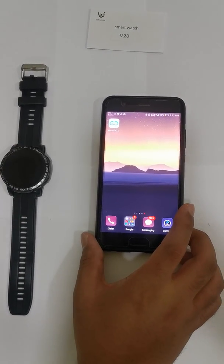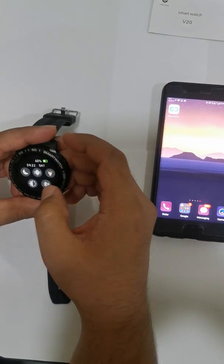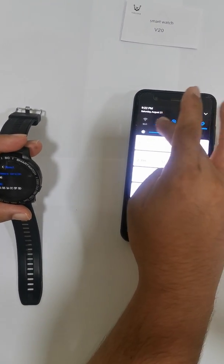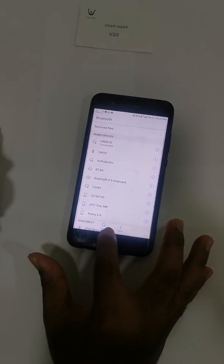Here you will see how to connect the watch to the mobile phone. First, on the watch, click on the Bluetooth setting. In your Bluetooth settings, click on enable to make sure that Bluetooth is on, then click on search to search for available devices.